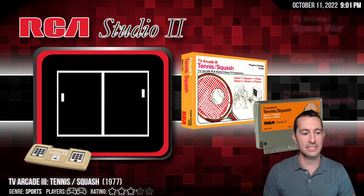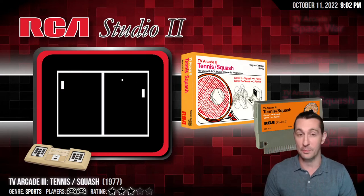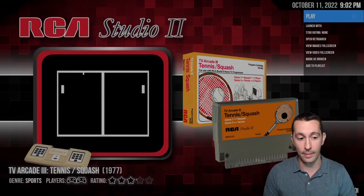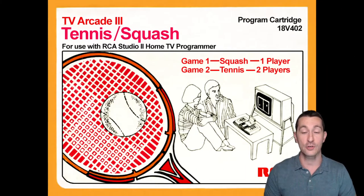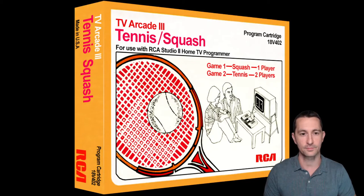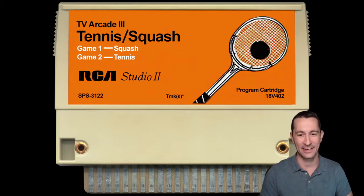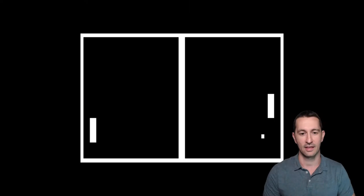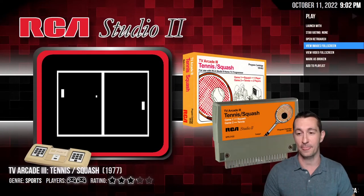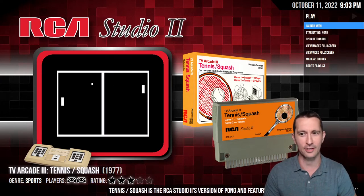Still at the RCA Studio 2 in 1977, this is Tennis Squash — or the full title is TV Arcade 3 — and it looks just like another game we've heard of. Starts with a P, rhymes with Dong... Pong maybe? It's just the Pong version at home for the most part. Let's check out some of the artwork: two people having so much fun with their RCA Studio 2 back in 1977. The front cartridge looks amazing with the orange. There's no cover for the bottom of the cartridge, so you just wiped it with your shirt. Screenshots confirm this is a total black and white game. Looking at the cartridge, it tells us there are two games: Squash and Tennis.